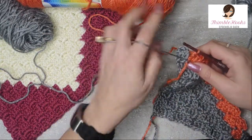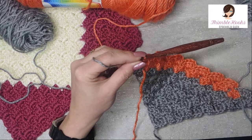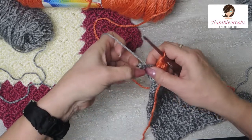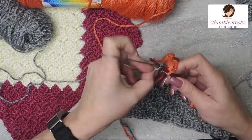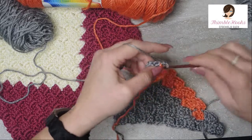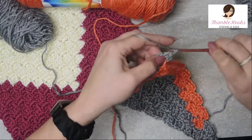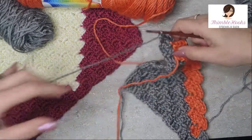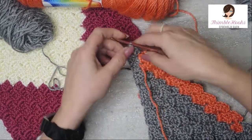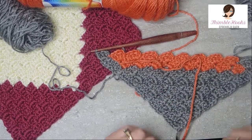That's where we're going to start for our very last stitch in row 11. There's my chain two space. Take the stitch that's next to it, grab my working yarn, and slip stitch — make sure that slip stitch is nice and tight. Chain two and complete the square: one, two, three double crochets. Just tighten those up a little bit. There you go, that's the end of row 11.